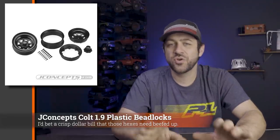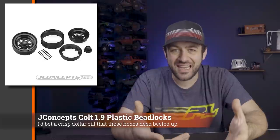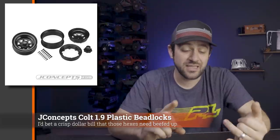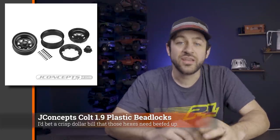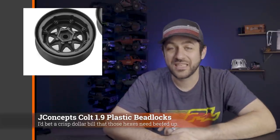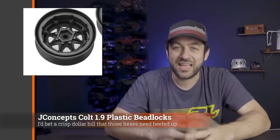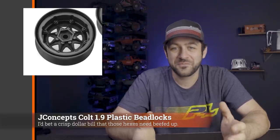Another new item from JConcepts this week is their new 1.9 Colt beadlocks. This is a multi-piece beadlock style wheel with a very familiar stamped wheel-style look to it. I don't believe there is any metal to this wheel — it's an all-plastic beadlock — but it's got that stamped steel wagon wheel look. This goes right along with their tire options like the Landmines and the Scorpios, and now we finally have a wheel that bolts onto them. It has a molded-in hex in the backside of the wheel, and it looks a little thin around those walls — something we've seen before when Axial first released their molded beadlock wheels, which had issues with spinning the hex inside the wheel. Time will tell if that's the case here.